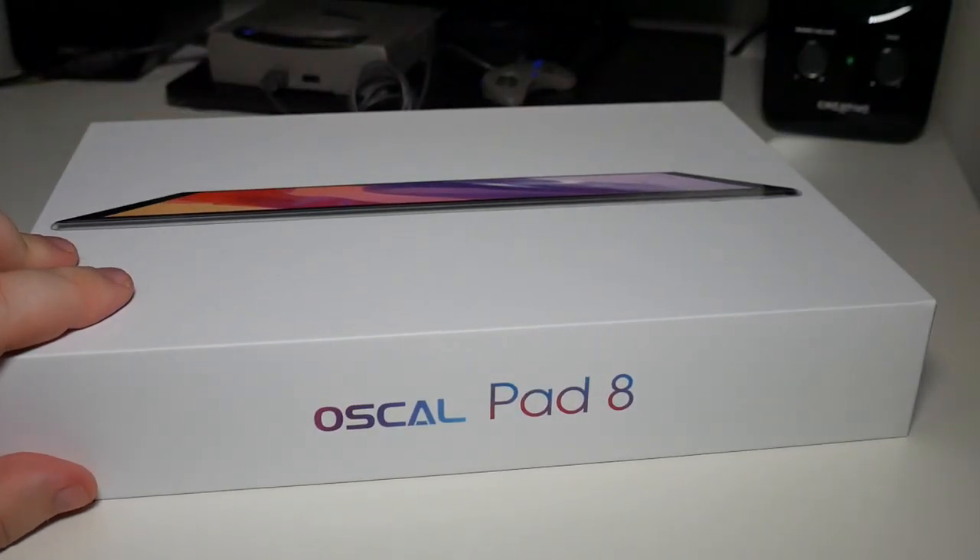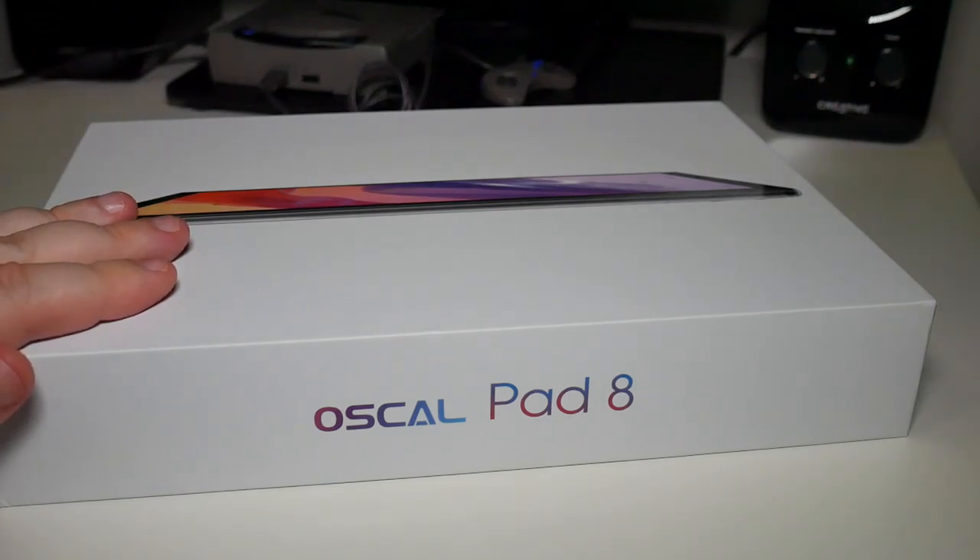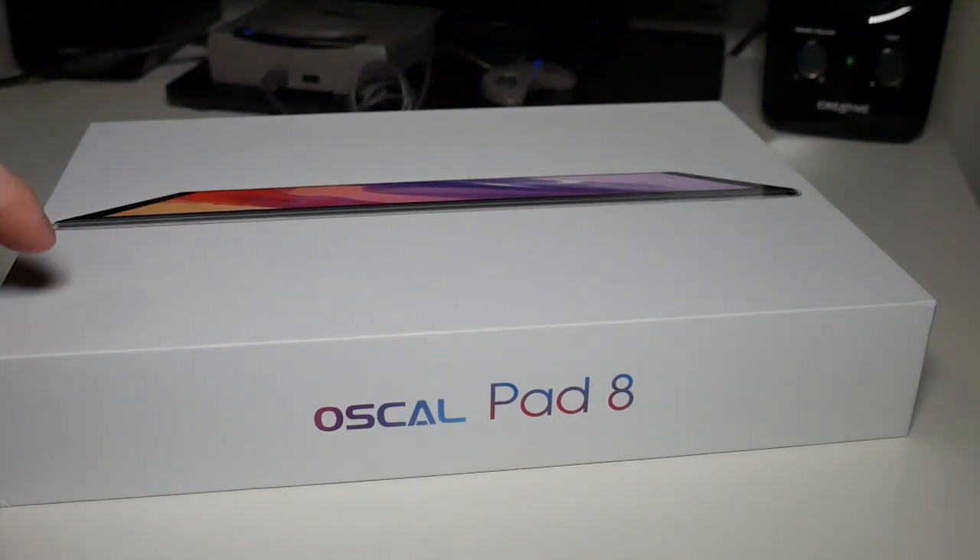This is what I'm pretty excited about. This is meant to be a pretty decent gaming tablet for a decent price. Let's check it out.